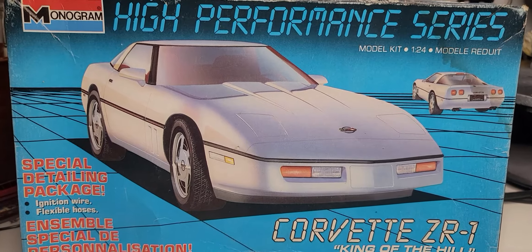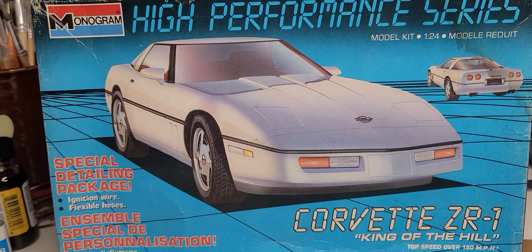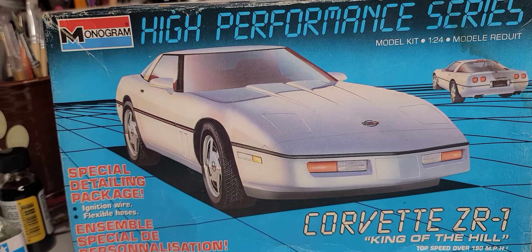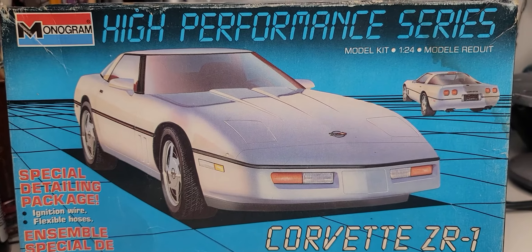Hey guys, I'm back with an update on what's the next build going to be on the bench. We already have one casualty down that's not going to make it this time around, which is the high performance series Monogram Corvette ZR1.